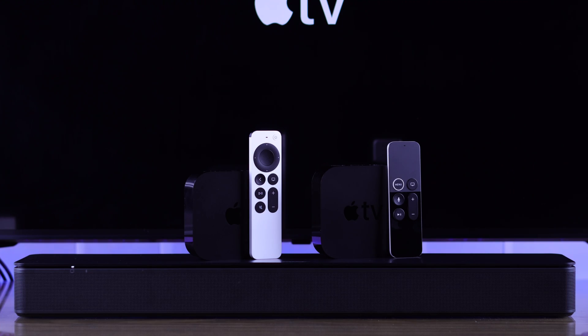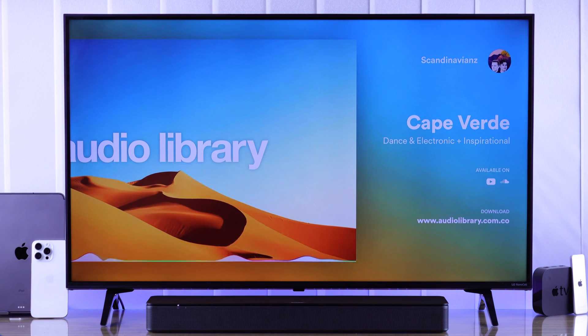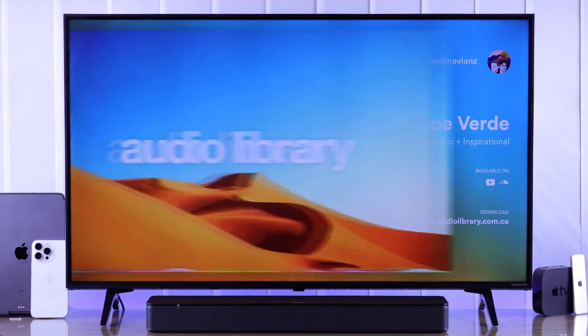In this simple guide, I'll show you how to connect or pair a soundbar to your Apple TV 4K. So let's jump right in. For this video, we are using the Bose TV Speaker, but the process is the same for any other soundbars.